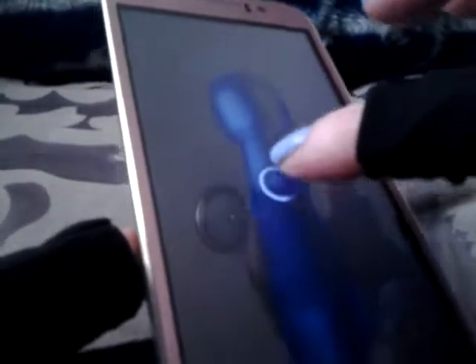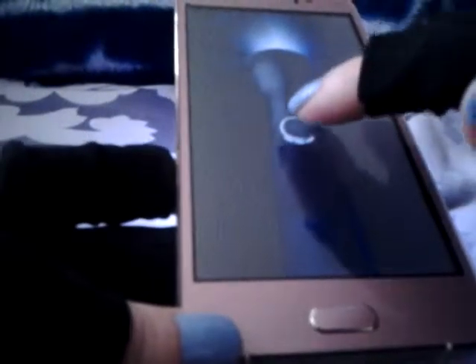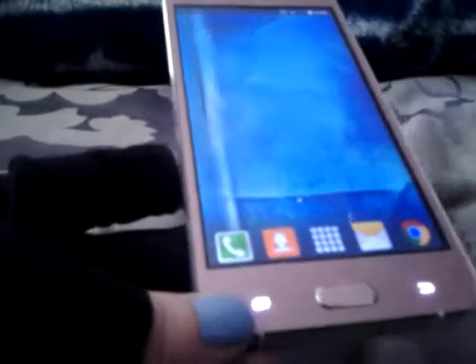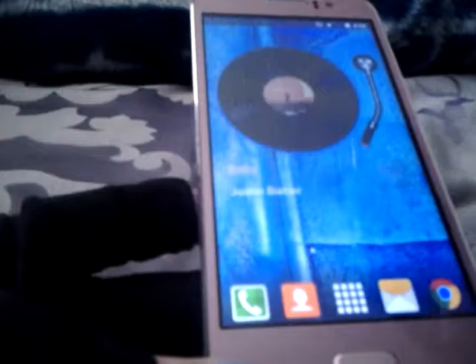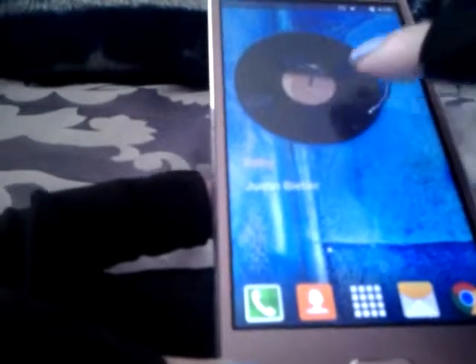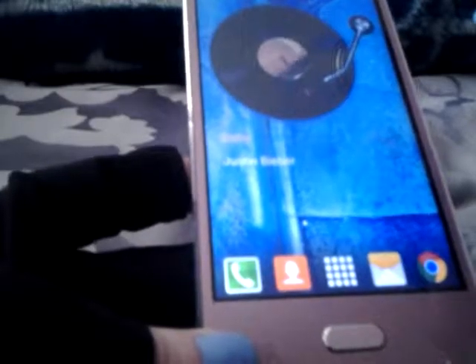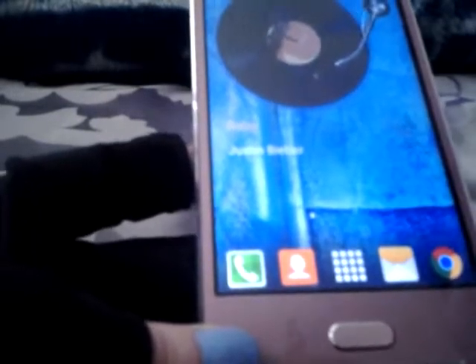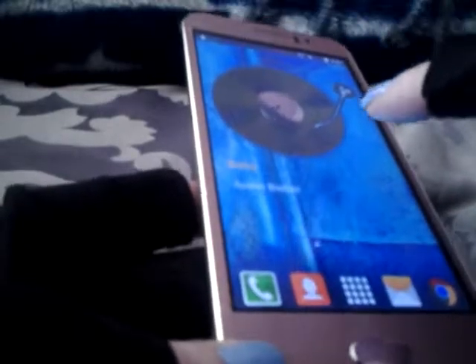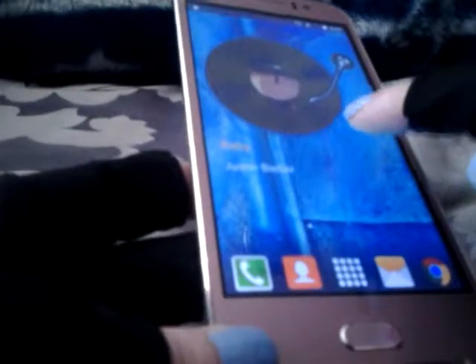I feel like this phone would be great for kids. It has a little flashlight and it's pretty bright, as you can see. It also has this other cute little feature where you just swipe it in.